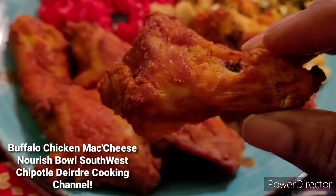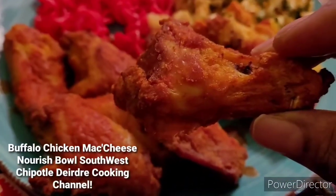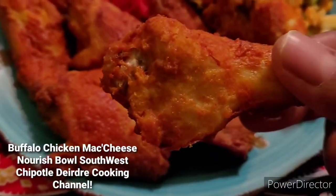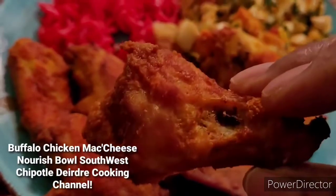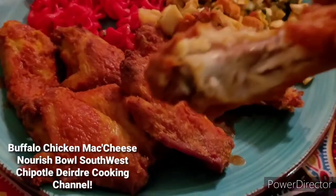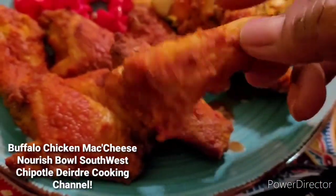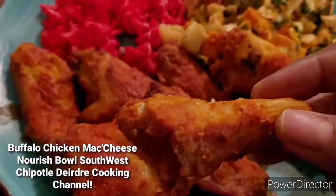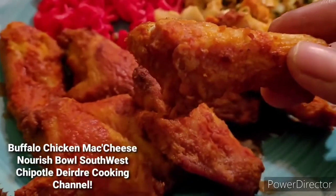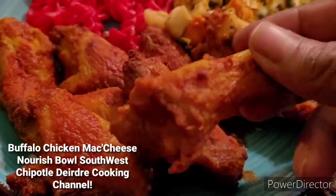That's a buffalo chicken wing. It's going to be a little short video, you guys. I just wanted to make some chicken wings — I had some left over. Thank you so much.